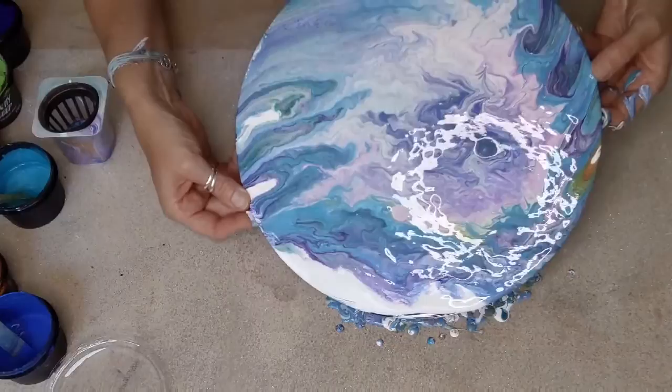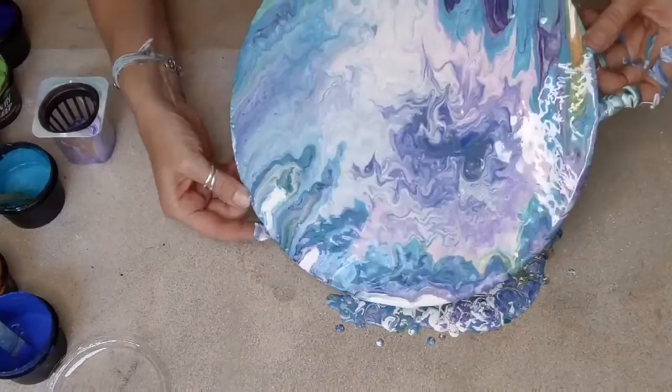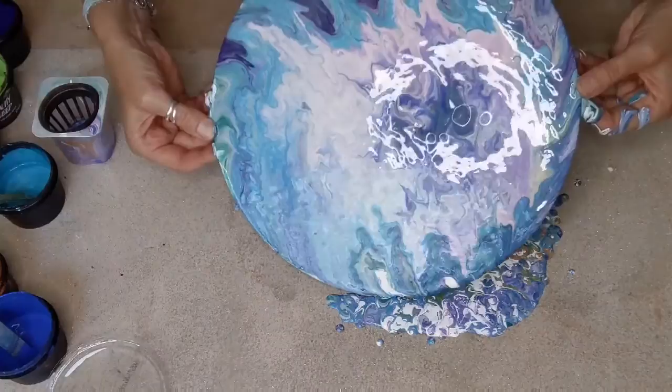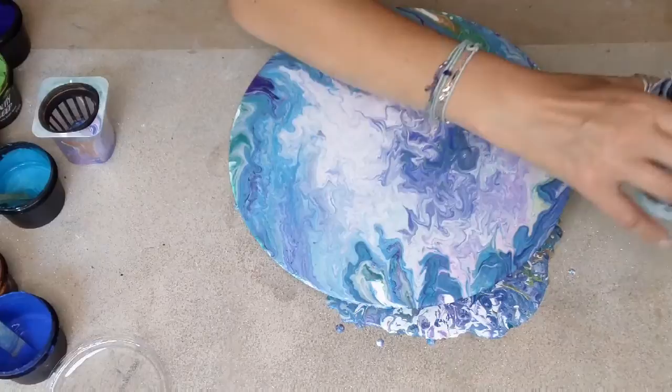We've lost the pattern of the flowery type pattern, but this is really pretty. Trying to get all that white off. I'm losing a lot of paint — fear not, though, because I always use everything that falls off in a later painting. This is my catching jar, so I shall catch it all in there.